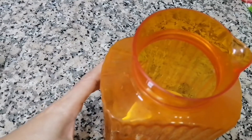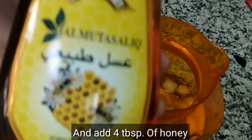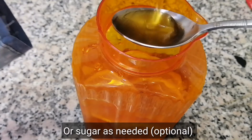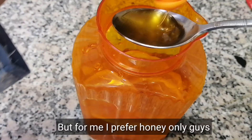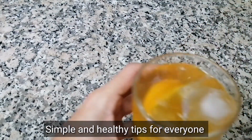Next, pour our tea into the container, just like this. You can add more tea if you want — if you prefer it stronger or richer in flavor.